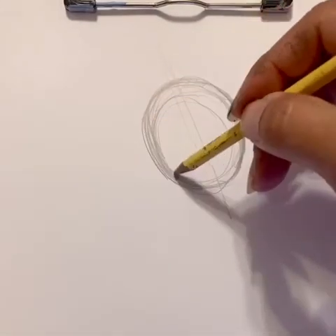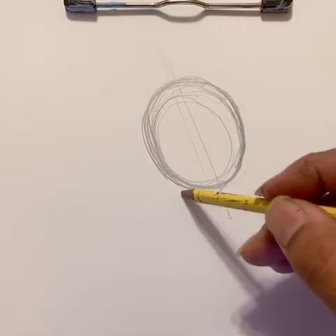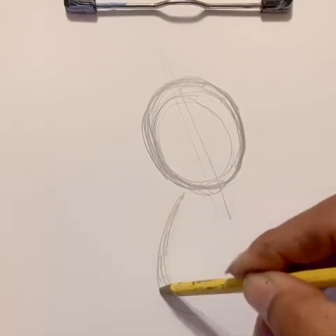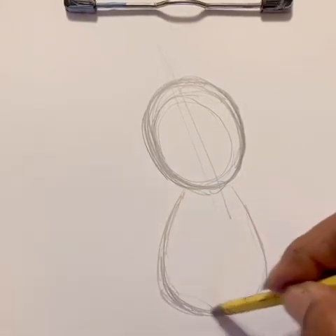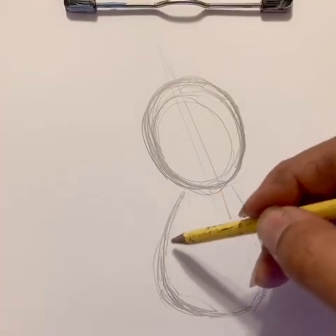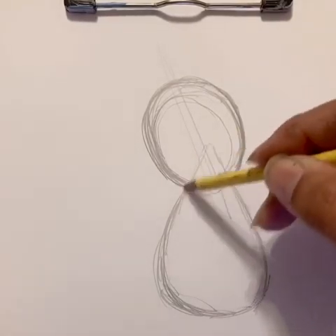Starting pretty easy — it's just one shape. Now below it we're going to make a teardrop shape. It's going to be kind of larger on the base and then it gets thinner into a point at the top.